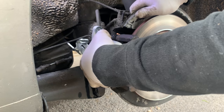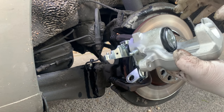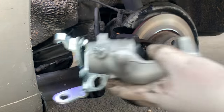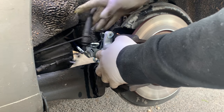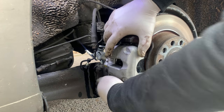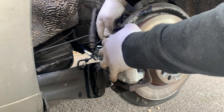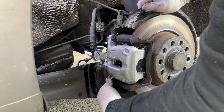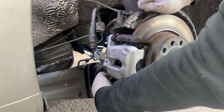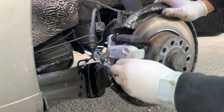New caliper — it's retracted all the way. If it wasn't retracted you'd have to use one of those tools to retract the piston back. We are not going to do that because it's new. It comes with new bolts. As you can see it moves nicely and freely. So it wasn't the slider pins — the problem was the caliper itself.